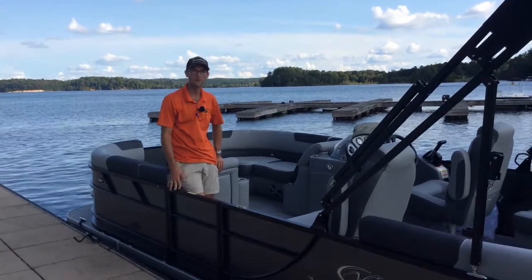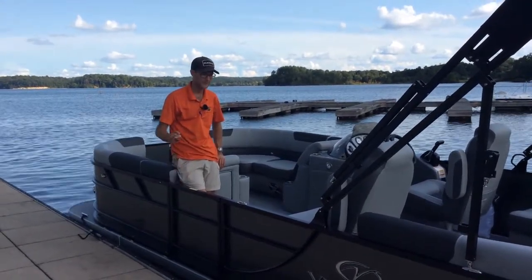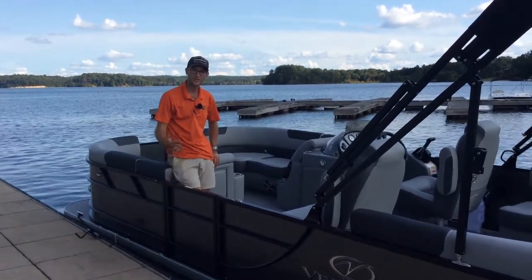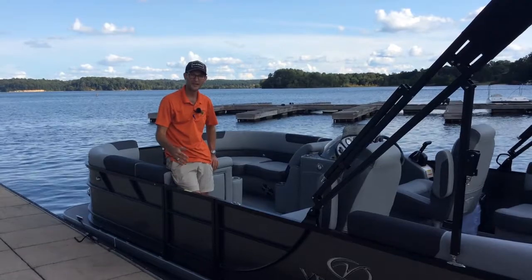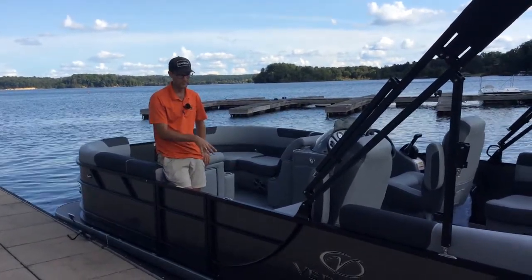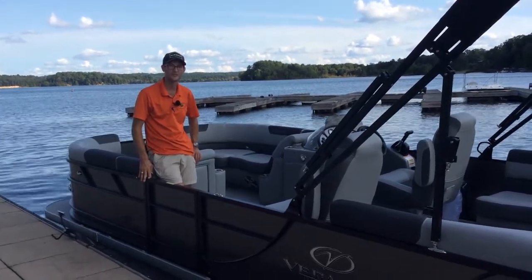Come on out and visit us — let me take you for a ride and show you why the VR20 RC has been one of our best sellers for the past two years. We get them in all different colors with various options. They start in the mid-40s, out the door with taxes and fees, and we like to upgrade the flooring and add a couple of other options that really build value into the package.